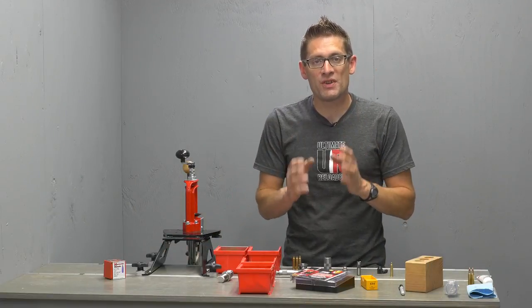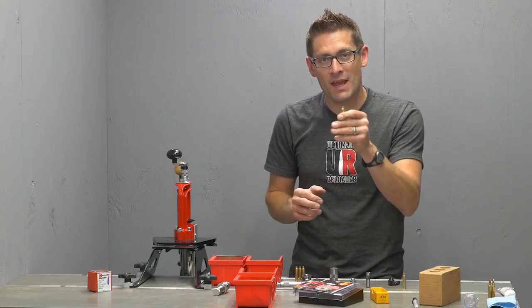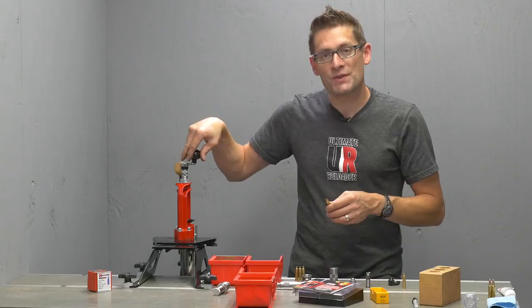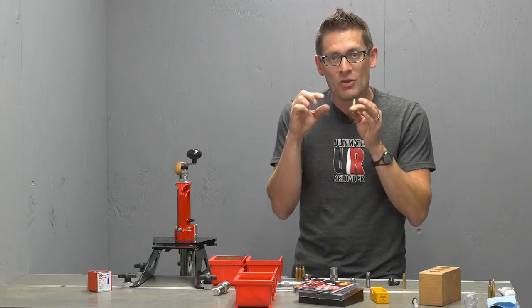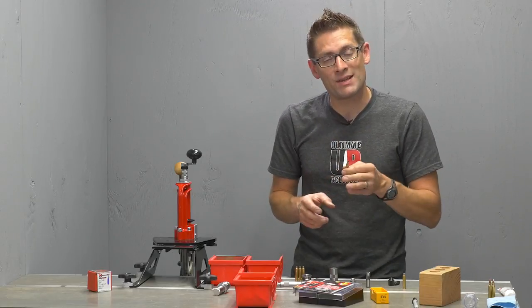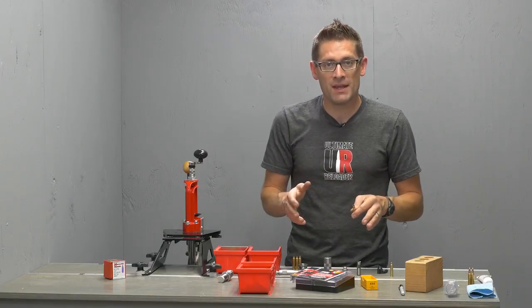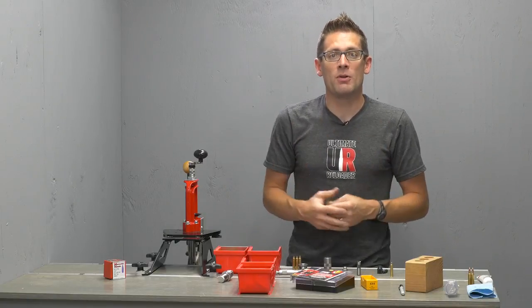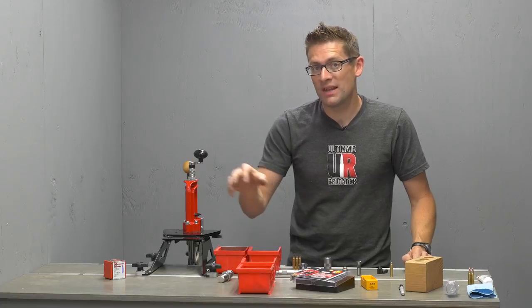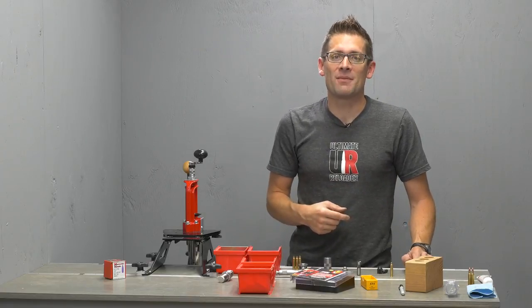Well, there you go — we're halfway through the precision loading process. We took cleaned cases, set up the press, neck only sized our cases, and checked with the case gauge. We showed the trimming process, although that wasn't necessary here. I love that the Quick Trim also gives us the inside and outside case mouth chamfer. We showed cleaning the primer pockets and alternate methods for the case mouth chamfer. In the next video, we're going to prime the cases, charge with powder, and seat bullets. After that, we get to shoot — and I can't wait. My progressive loads did awesome, and I think these neck only sized, fire formed brass case loads are going to do even better in the Thompson Center Compass.